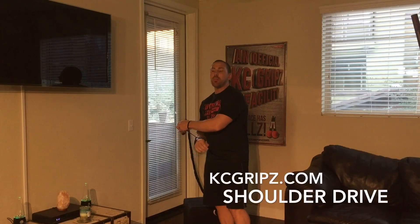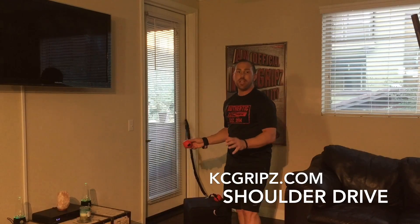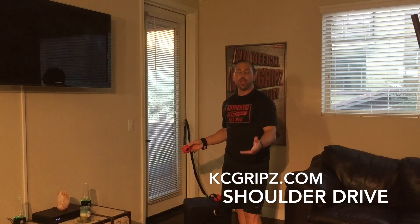The next exercise, which is one of my favorite exercises, especially for throwing athletes with the KC grips, is what we call the shoulder drive.